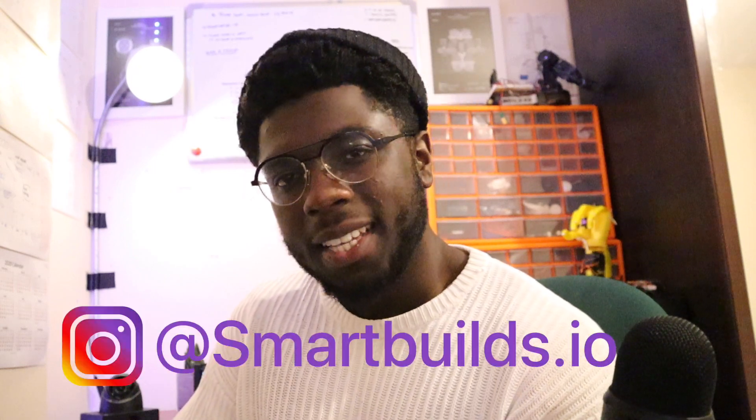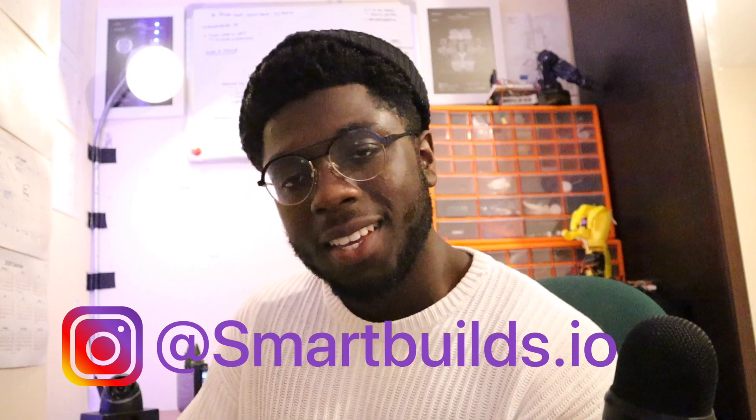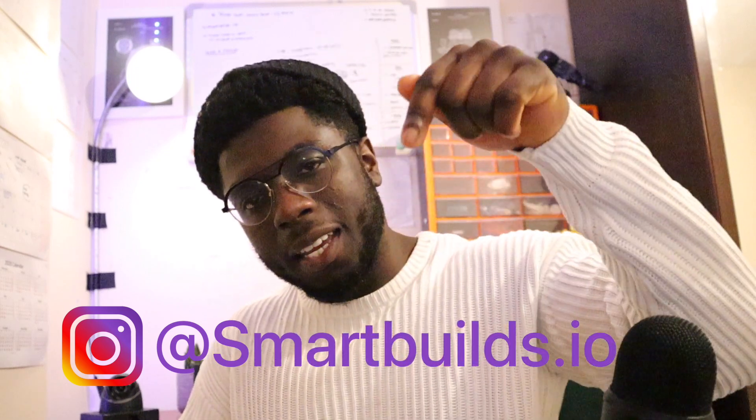Hey, you made it to the end — great! If you like this type of content, you may enjoy our building process and behind the scenes on the Instagram channel, Smart Builds — link below.